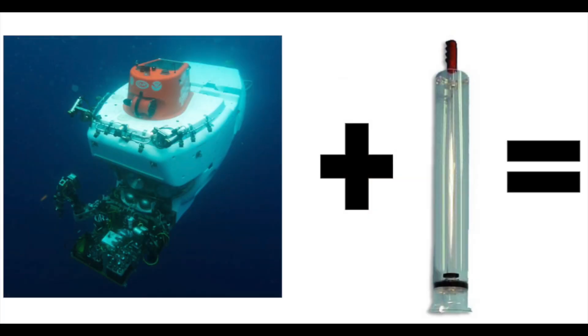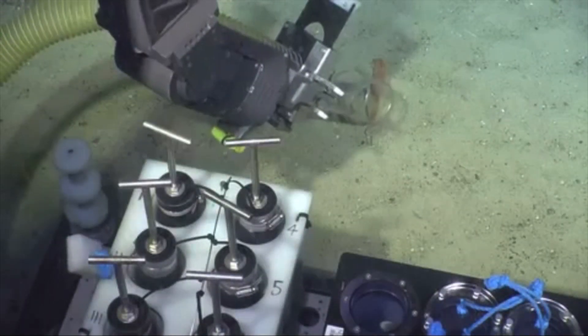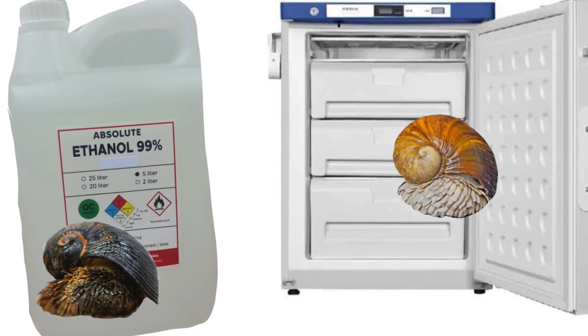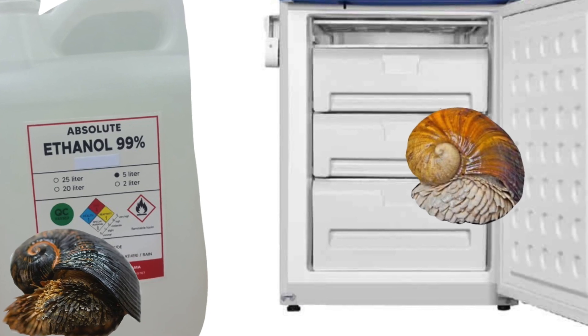For this study, conducted by researchers from Japan, scaly foot gastropods were collected using deep-sea submersible vehicles equipped with slurp guns. The name of the device is fairly intuitive, as you can see it in action here. The snail samples were then preserved using ethanol or immediate freezing at negative 80 degrees Celsius.